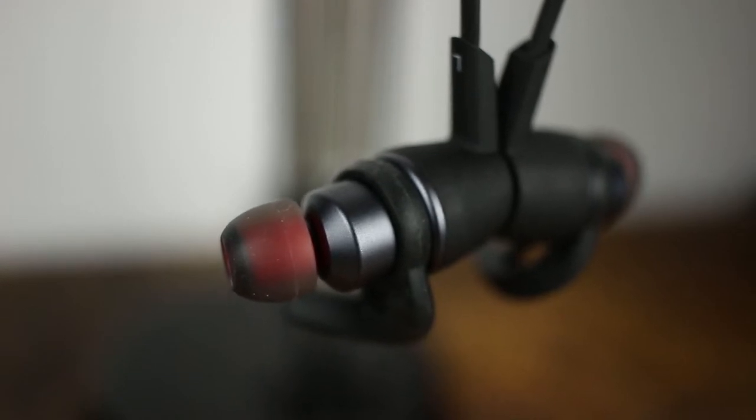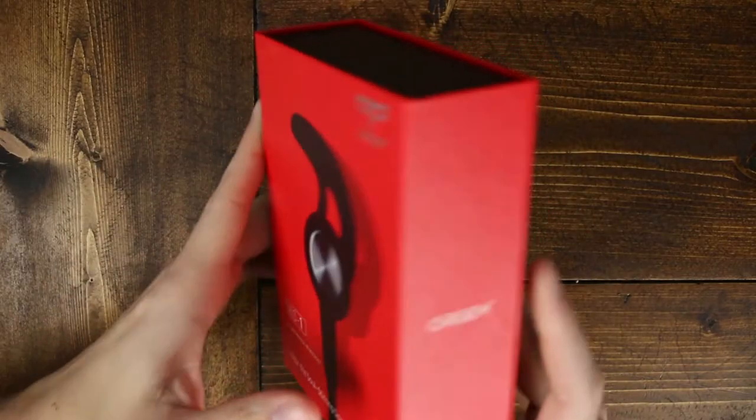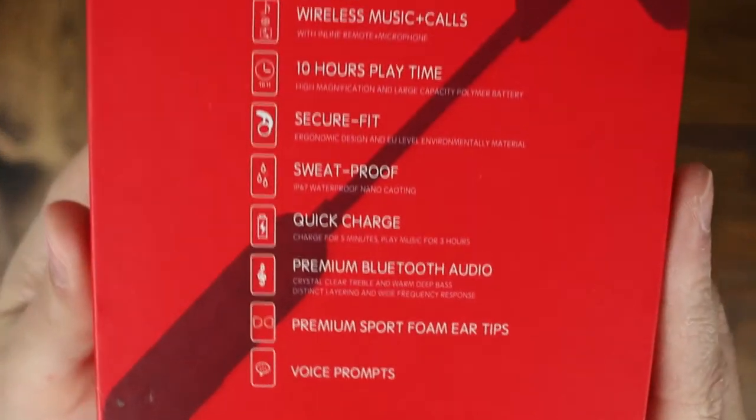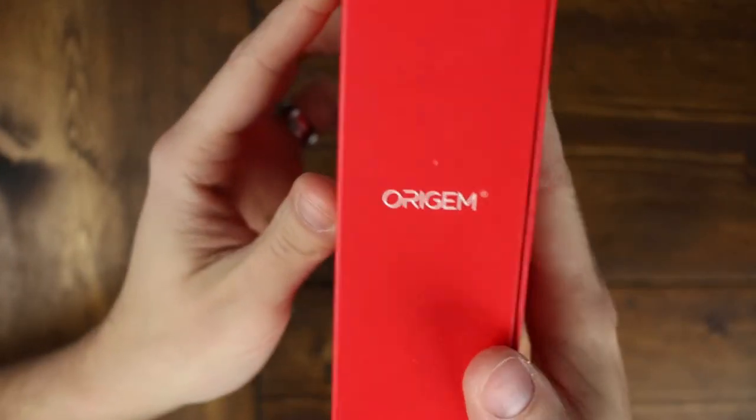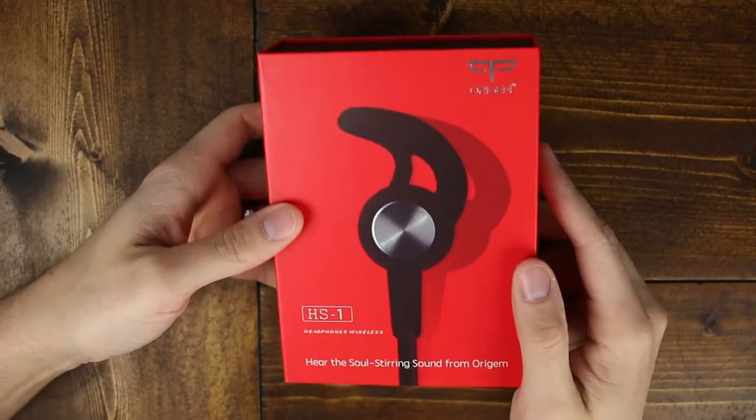Starting things off, these headphones seriously have the best unboxing experience that I've ever had with really anything other than like my Galaxy S8 Plus, and that was like $700. So A plus on the packaging — there's a ton of information on the outside of the box that lets you know what you're getting, and overall it is just a really high quality box and the whole experience alone is pretty phenomenal.